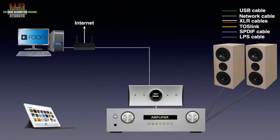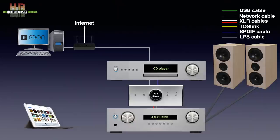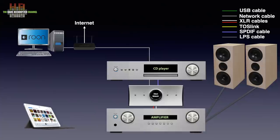Music selection is done using a tablet, smartphone or computer. If you want to use your CD player, that can be connected too, for instance over SPDIF, Toslink or AES-EBU, depending on the player. You could even hook up your TV or game console over Toslink to have the TV or game sound over your stereo.